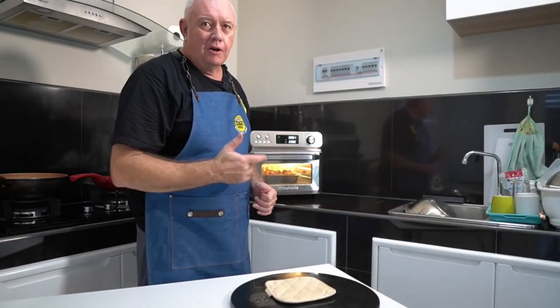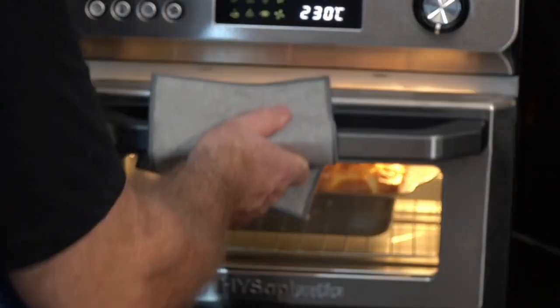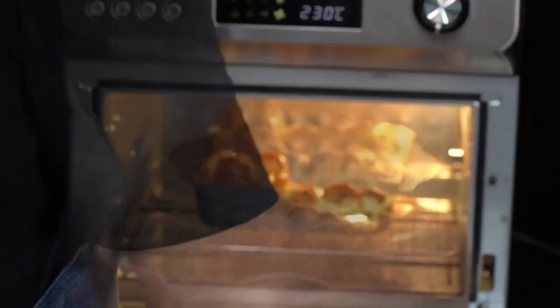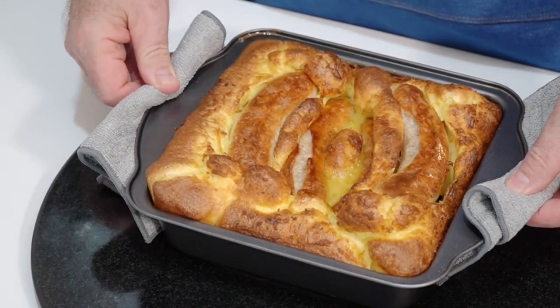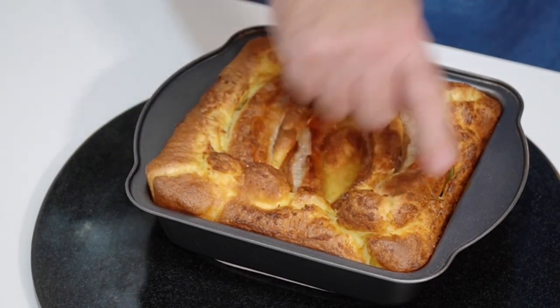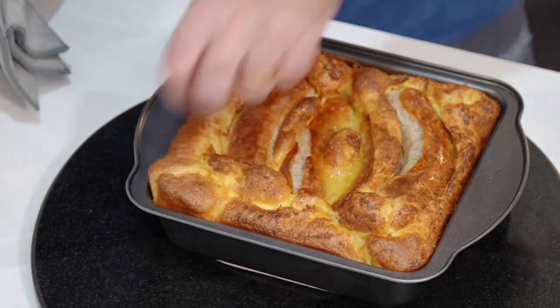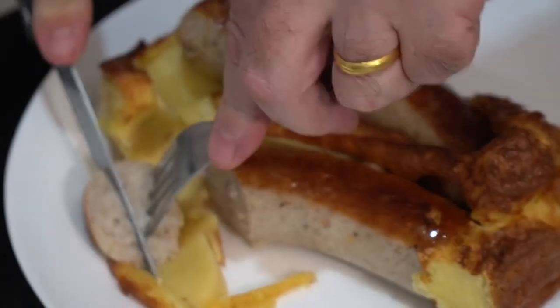I'm thinking that is going to be a pretty good toad in the hole. Let's get that out of there — oh, look at that! So impressed! That is fantastic — a nice light batter. And the sausages — perfectly cooked all the way through!